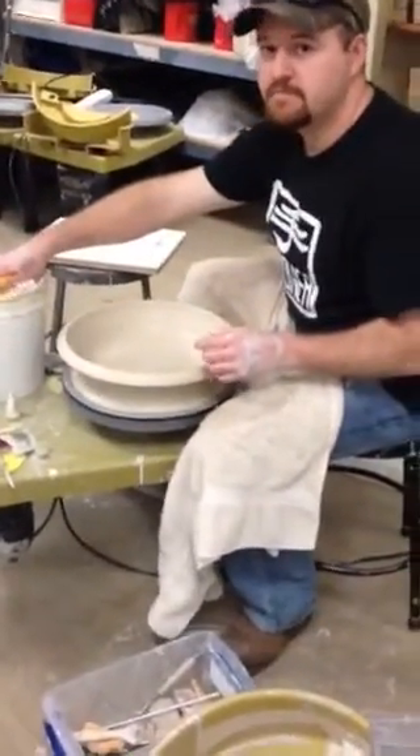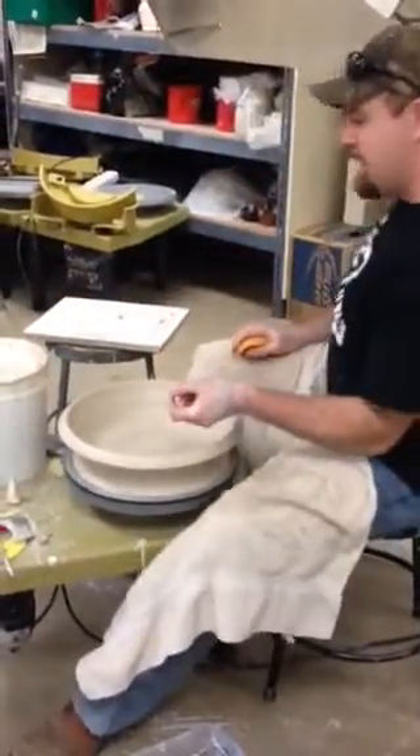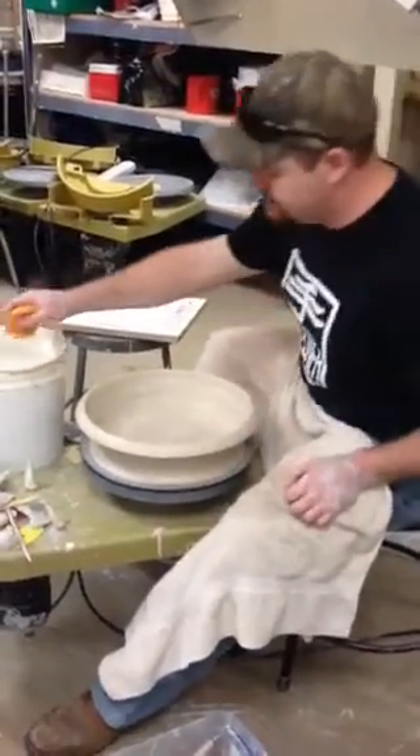Does that make sense? I see it all the time — people thinking, 'I've got all this clay and I can make it go just a little bit further.' No. Don't.